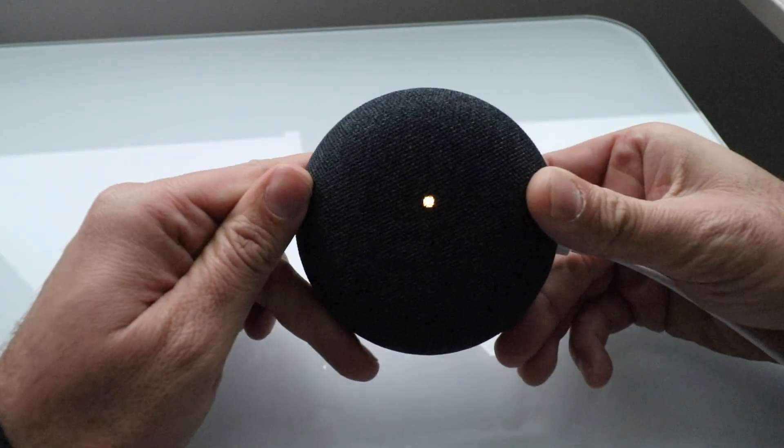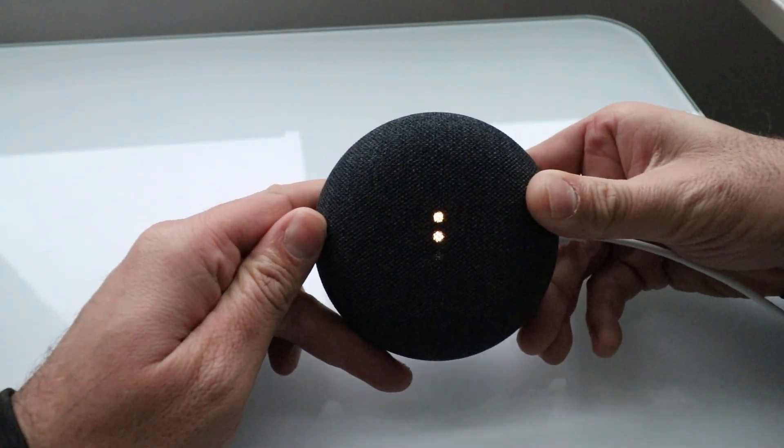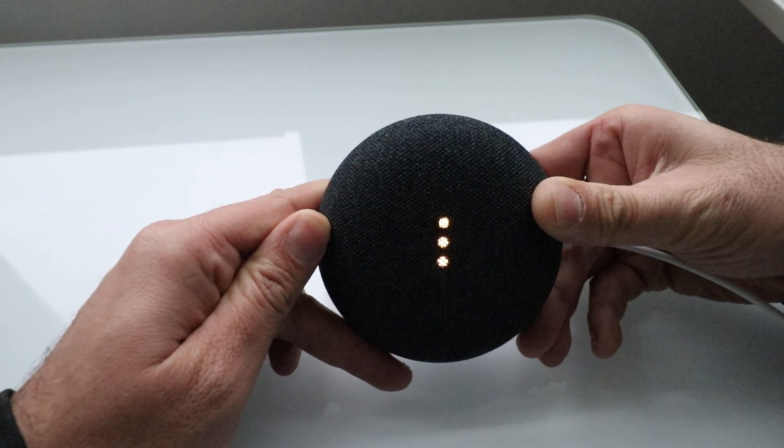I'm going to show that to you right here — you're going to push and hold for about 20 to 40 seconds. I'll turn this over so you can see what happens. The device will say: 'You're about to completely reset Google Home. To cancel, release the button.'